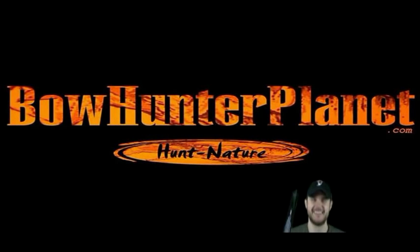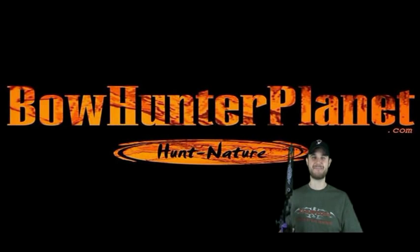This has been a presentation of BowHunterPlanet.com. Join the hunt.